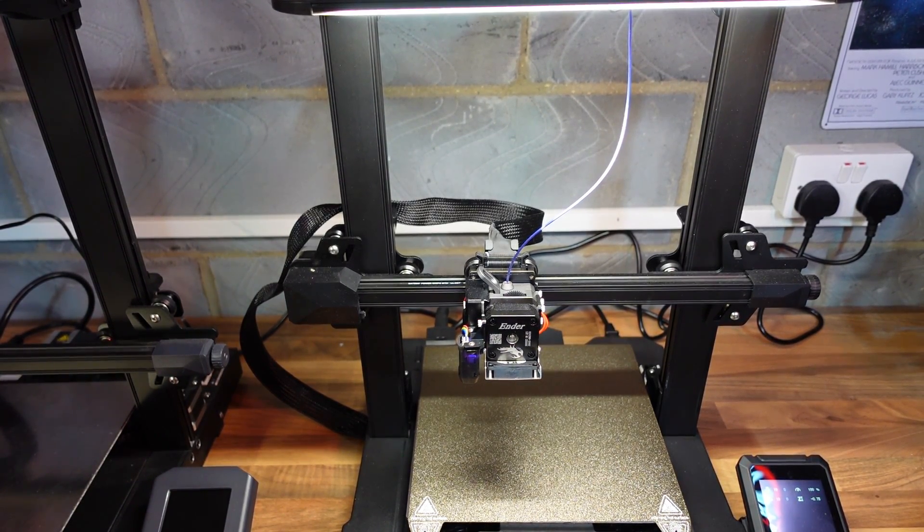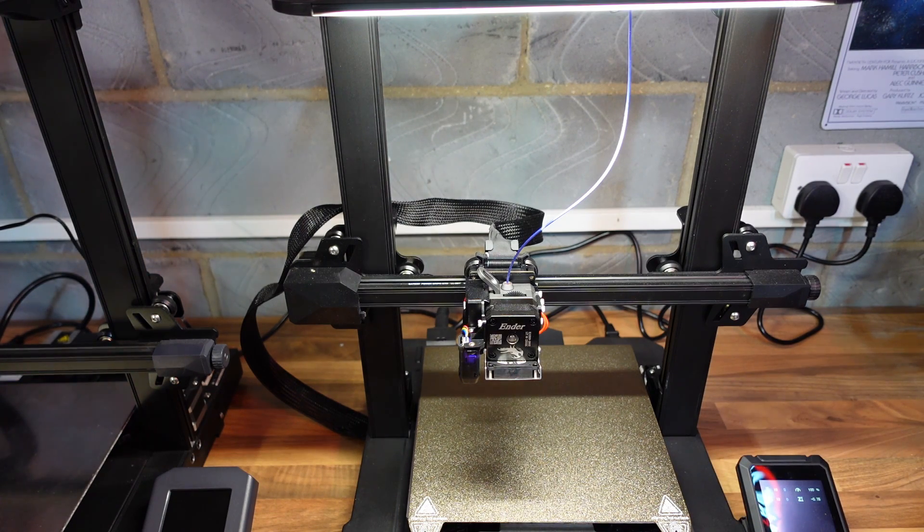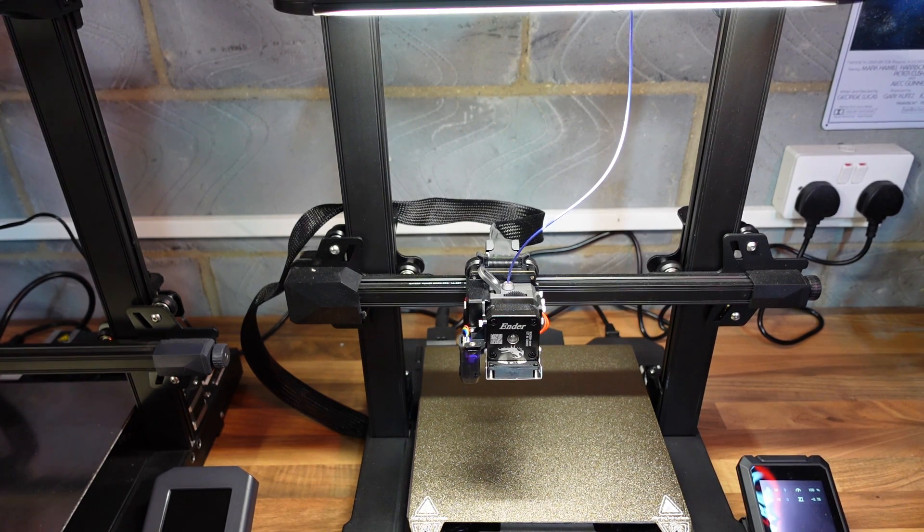It's a little bit naughty of Creality to bring out the S1 and then about a month later release the Ender 3 S1 Pro — I find that a bit money-grabby personally. I don't know why they couldn't have just brought out this one machine. Yes, these companies need to make their money, but they also need to think about the end user and save them some money. But yeah, that's another story altogether.